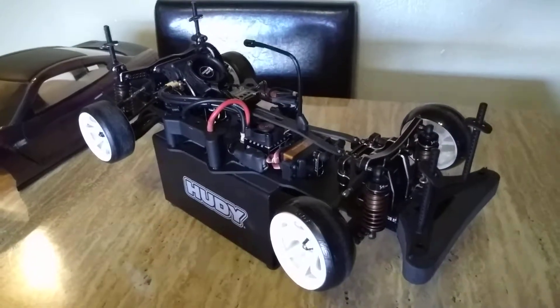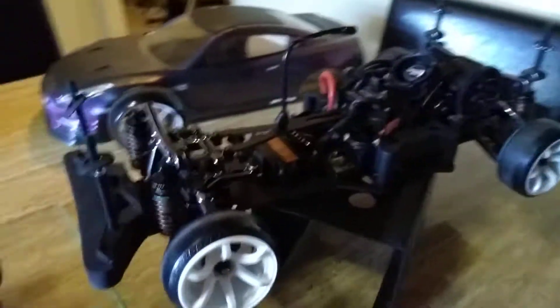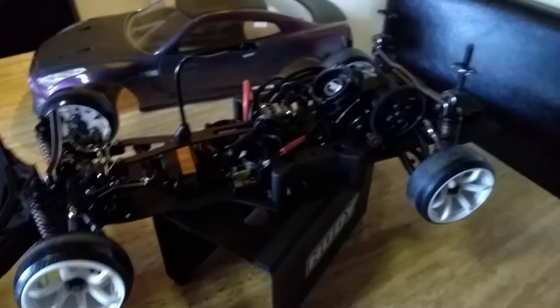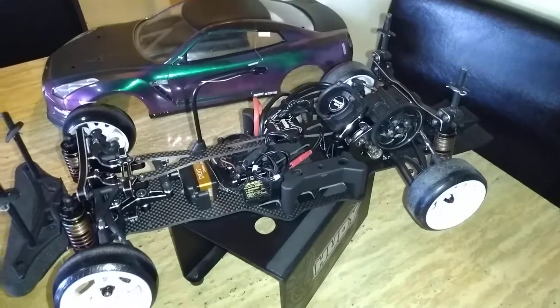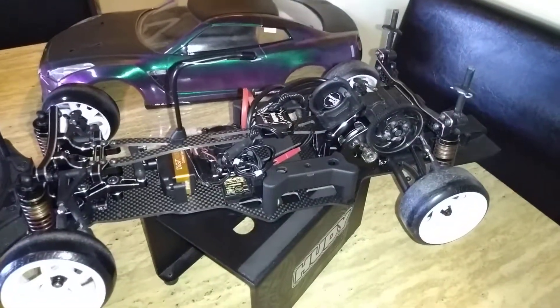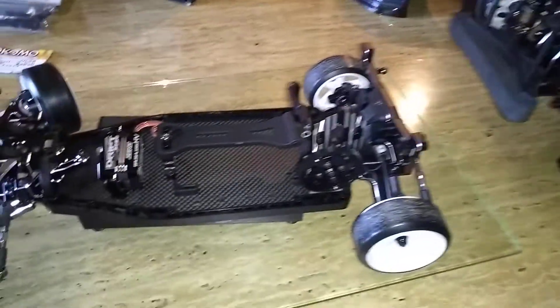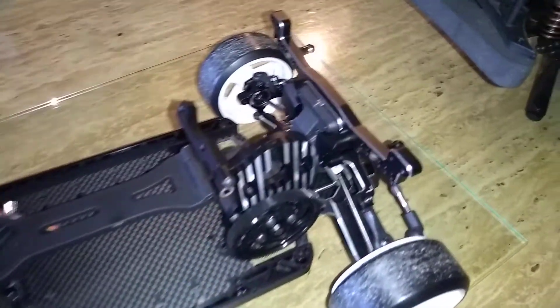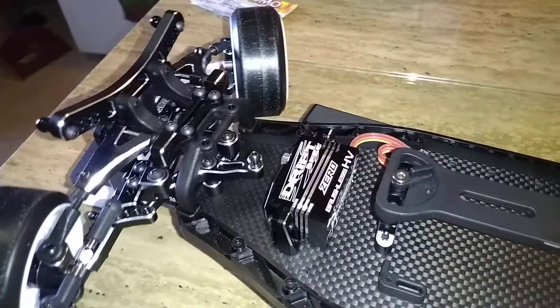The YD2 SX is pretty expensive, but it's worth it — it's going to give you great camber alignment whether on neutral, negative, or positive. That's my little video. Hope this answers any questions. YD2 EX fully loaded. Thank you.